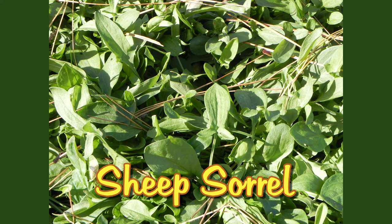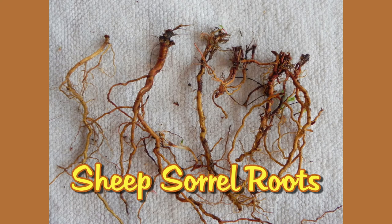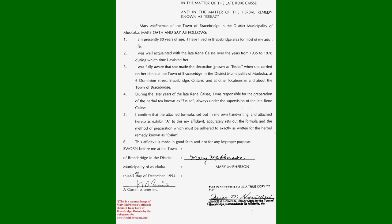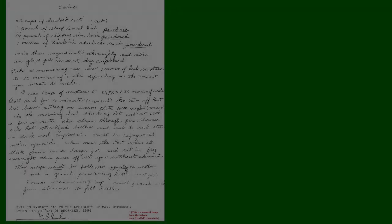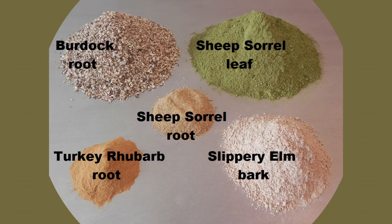Most commercial brands do not include sheep's sorrel root. In our previous video entitled 'What is Essiac?', we revealed the documentation that verifies the authentic Essiac tea formula. This was the four-herb formula that Rene Caisse had established after more than 50 years of research and experience with cancer patients. In this video, we reveal the documentation that proves that the roots of sheep's sorrel are indeed a necessary ingredient of Essiac tea.